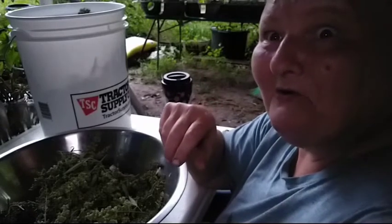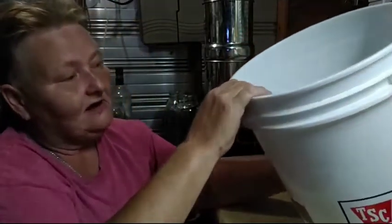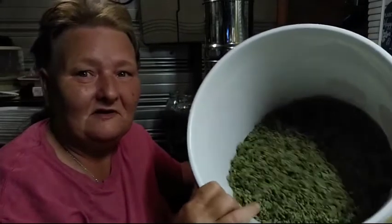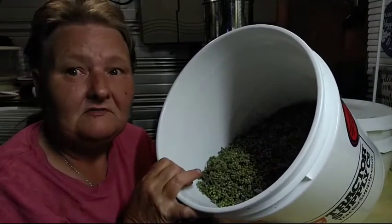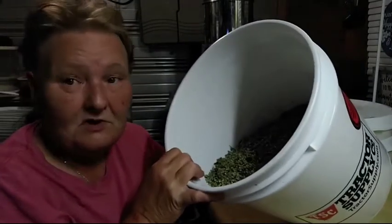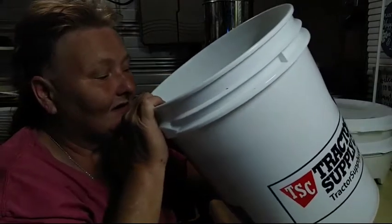I have finally finished cleaning all of the Vitex berries — Chaste Tree berries, monk berries, monk pepper, whichever way you want to call it. We have over half of a five-gallon bucket full. We started with one and a half five-gallon buckets and we're down to just about two-thirds of this five-gallon bucket. It's a wonderful blessing.